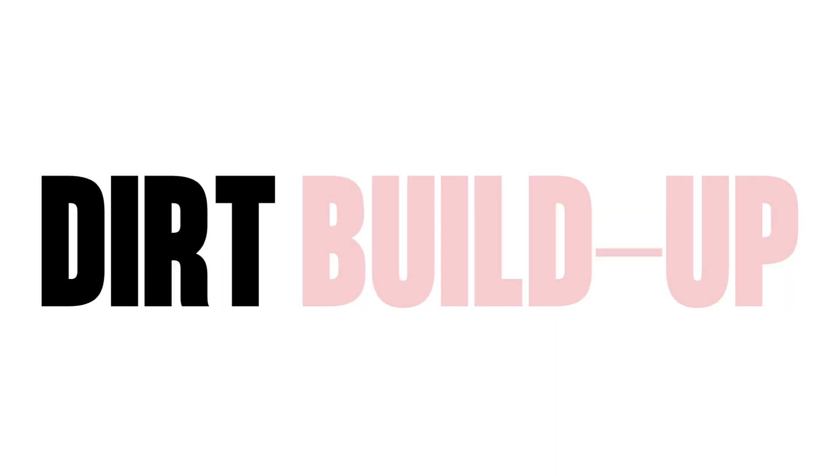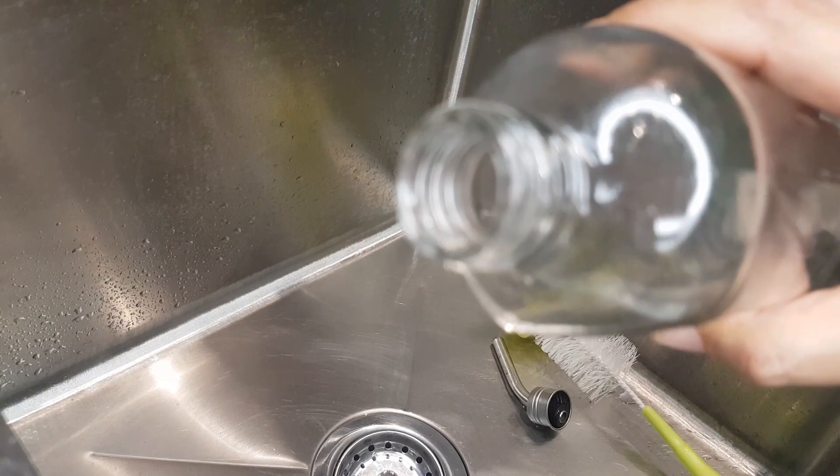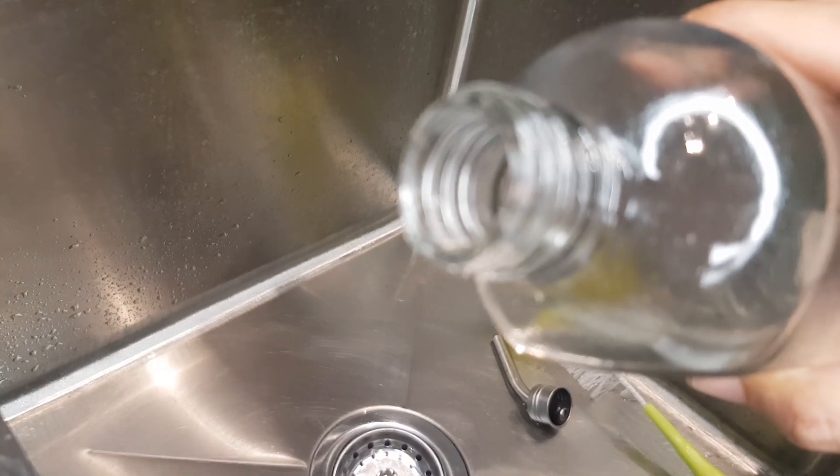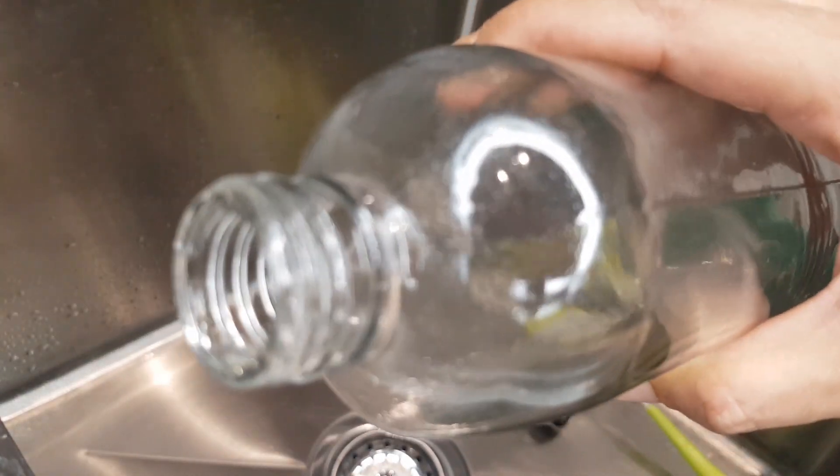So let's move on to the top three reasons for leaky water bottles. Number one: a dirty bottle. Dirt and food particles can get stuck in the spout and where the ball bearing is, and it can cause the bottle to leak. This is probably the number one reason why bottles leak, so cleaning it regularly is super important.